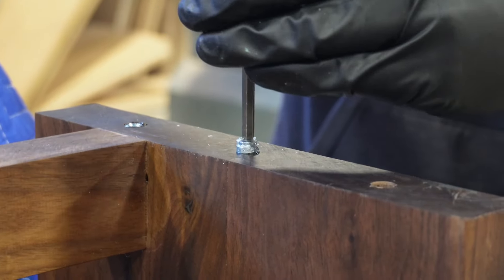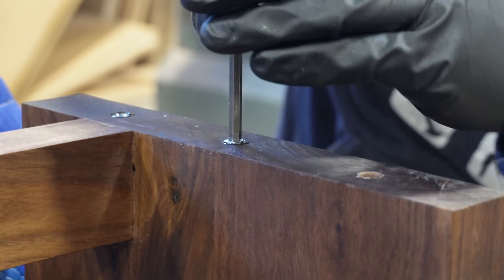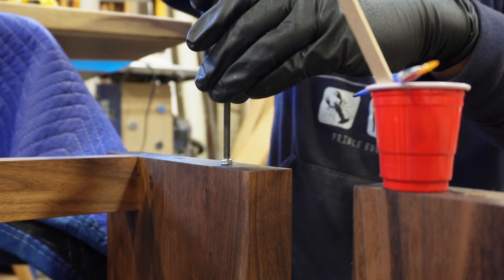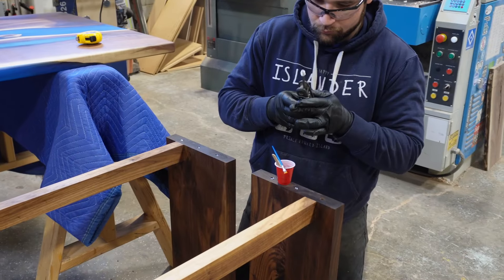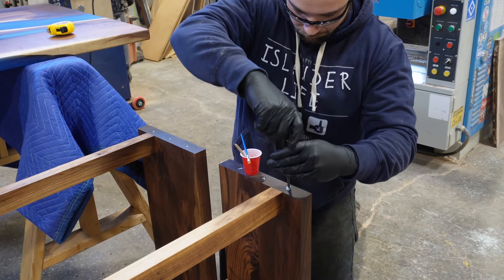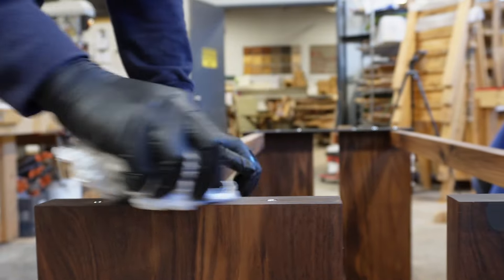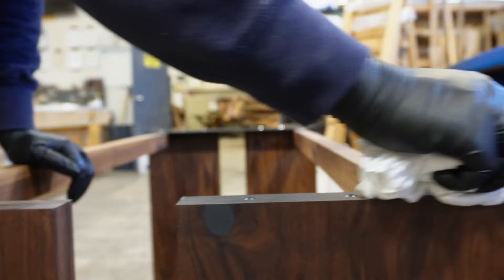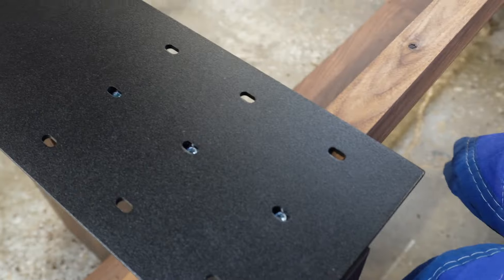One of the nice functions of threaded inserts is that you can remove and reinstall the bolts as many times as you like. If you have to move the table during delivery, or if the client wants to move it later, it's quick and easy for them to use an allen key to remove the base rather than fighting with screws that could strip over time.